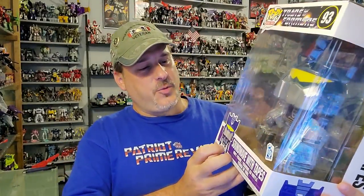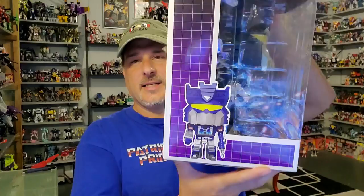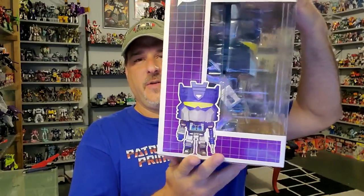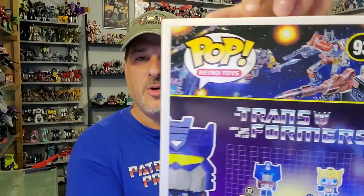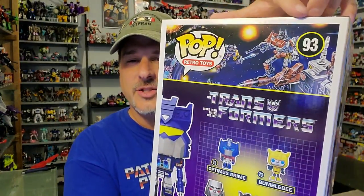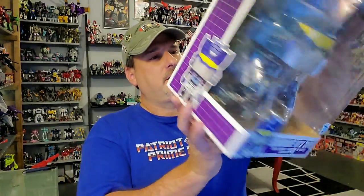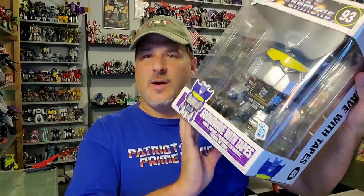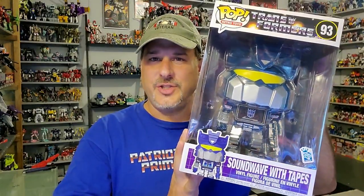So quick look at the packaging — it's your basic Funko Pop packaging. Transformers 93 Retro Pop. Side of the box, you've got Soundwave and some Funko Pop artwork. On the back, you've got Soundwave, Bumblebee, Optimus Prime, Jazz, and Megatron with the classics. Generation 1 art featuring Metroplex and Superion. So that is really cool. Without further ado, let's get Soundwave opened up out of this packaging and check him out. And welcome to Patriot Prime Reviews.